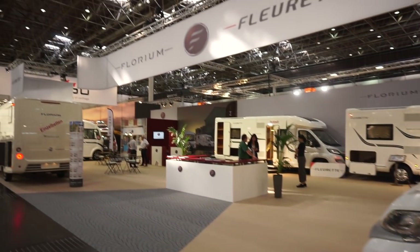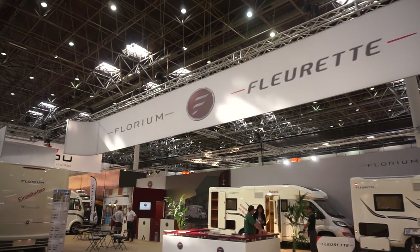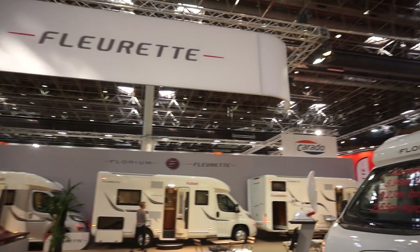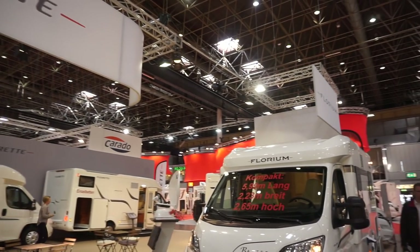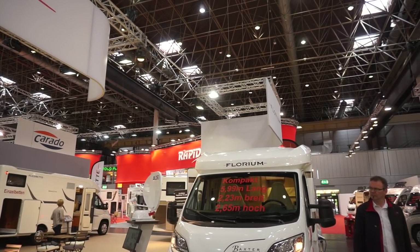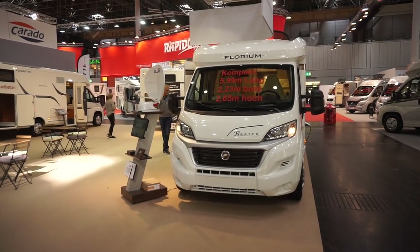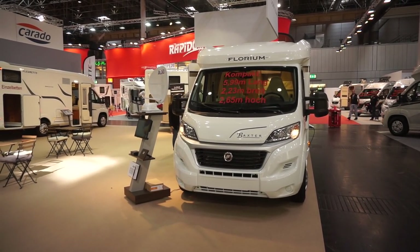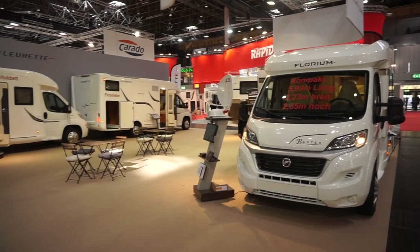So that's this van. There are many more filmed on my site — whilst being here at Düsseldorf and in other places: Stuttgart, Birmingham, Warsaw, and others besides.